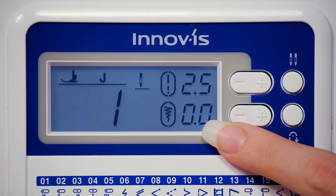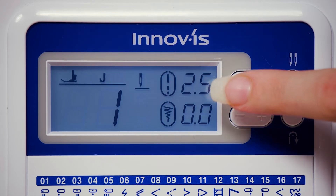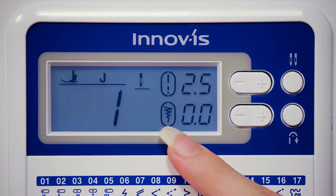You can find your stitch settings on the right of your LCD screen. There are two separate settings for the stitch length and width, which are measured in millimeters. The circle around the icon indicates the recommended setting is selected.